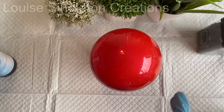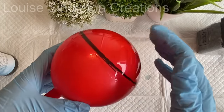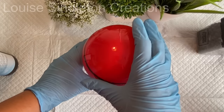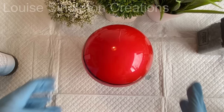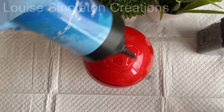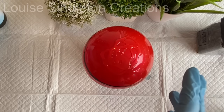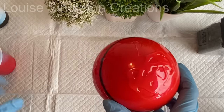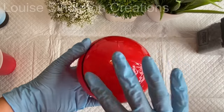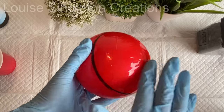Doing that first layer was the only time where there was any danger of it popping and causing problems — just about two minutes coating that top layer and getting it under the lamp. I was quite confident it wouldn't pop anyway, and UV resin cures in a couple of minutes. Once that's done you don't have any worries about the balloon popping because it's solid. Once my base layer was on and cured, it was time to put another layer of resin on.